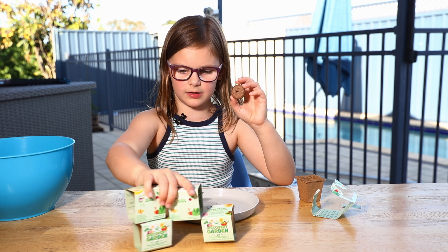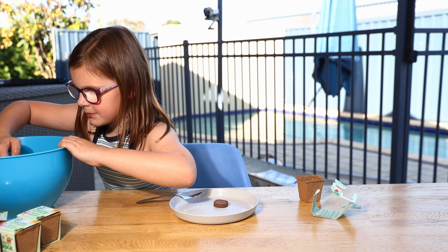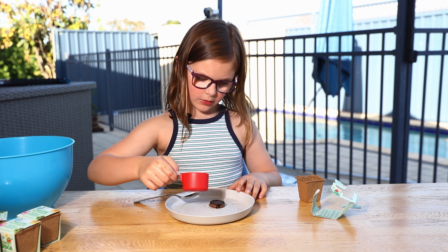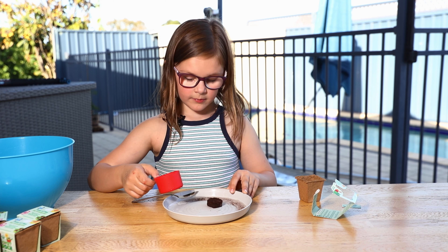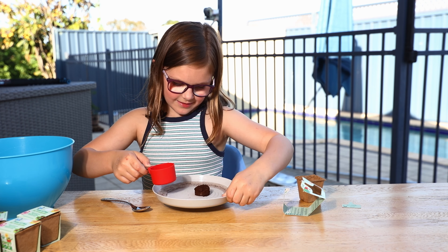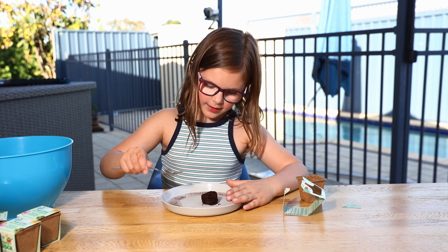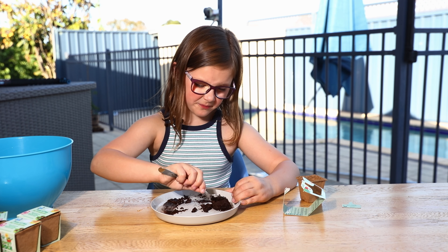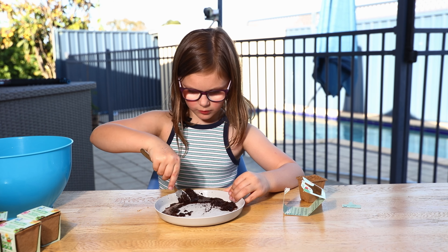First, get your soil ground and then get about 50mm of water and pour it over your soil ground, and then it will slowly start to grow. Move the plate around a bit so some of the water gets in. Pour the rest over, then get your spoon and mix all the soil around so the drier soil gets water too. Get it all wet, soaked up, and mixed.